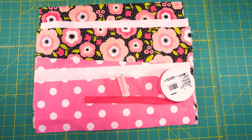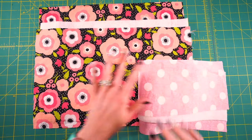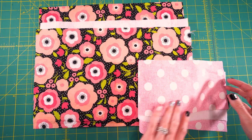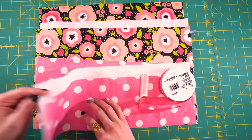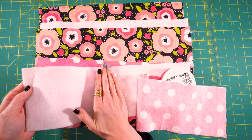For these makeup brush holders, you're going to want four pieces of fabric total. I'm using two different patterns to show you how everything is laid out. For the main base structure, you're going to want two pieces of 15 and a half by 10 and a half inches. And then for the front, you're going to want two pieces of 15 and a half by 5 inches. Between each of those, you're going to want a piece of fusible interfacing.